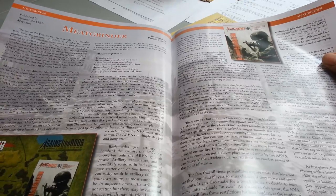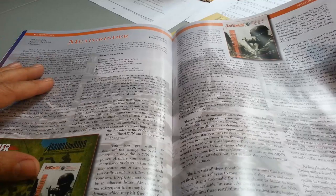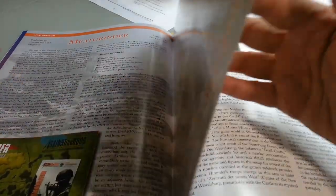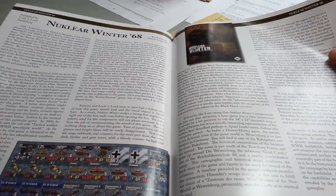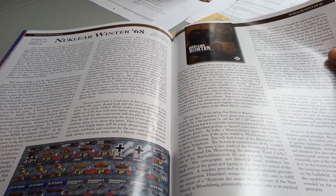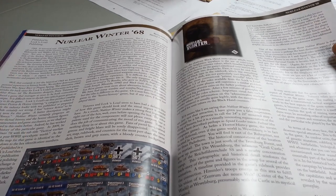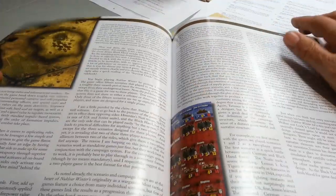Midgrinder, reviewed by Patrick Collins — I've got friends who've played this game and enjoyed it. They don't necessarily know if they'll play it a whole bunch, but it sounds like it would be a great solo game as well. Good review on this title. Henry Lowood does a great job setting the scene for Nuclear Winter 68, really trying to capture the theme and the somewhat unique approach to this alternate World War II set in 1968 post-apocalypse game.